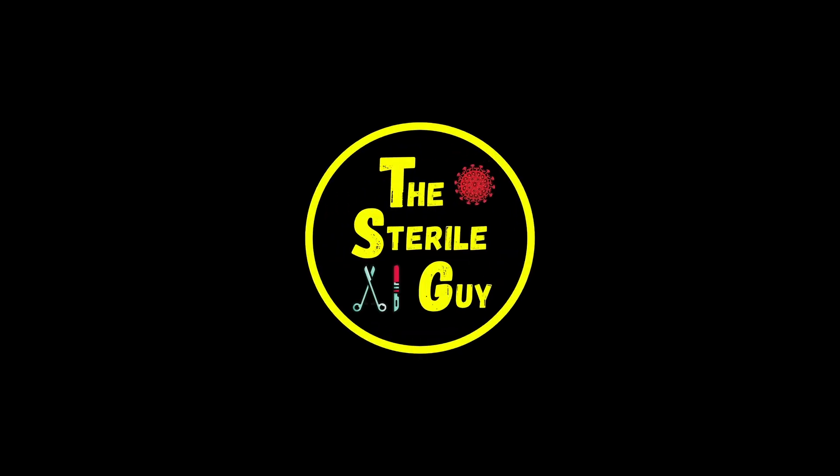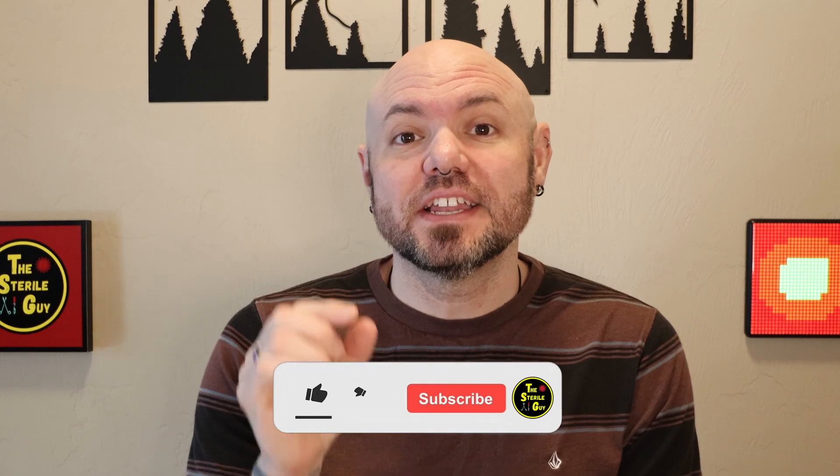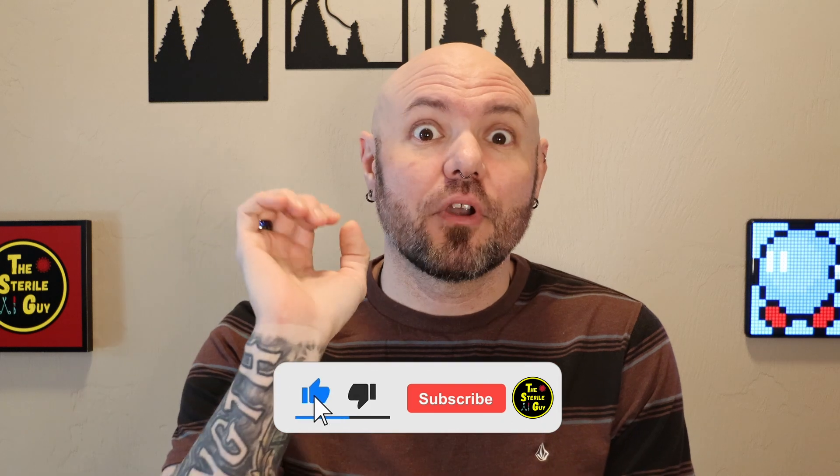AIME, AORN, Joint Commission, DNV, HSPA — they all unanimously agree. Hey sterile processing professionals, Brandon the sterile guy here, and in today's video it is myth busting number five.